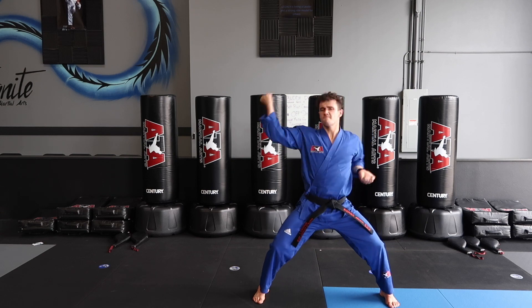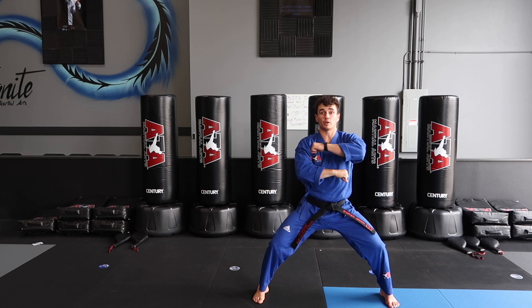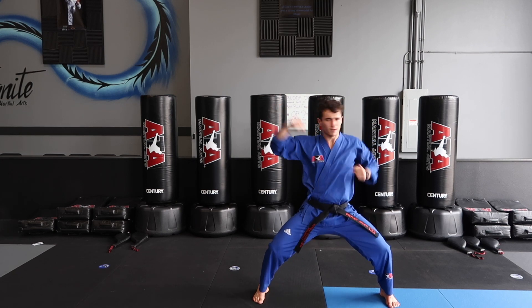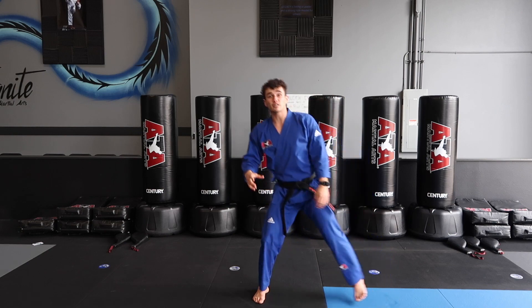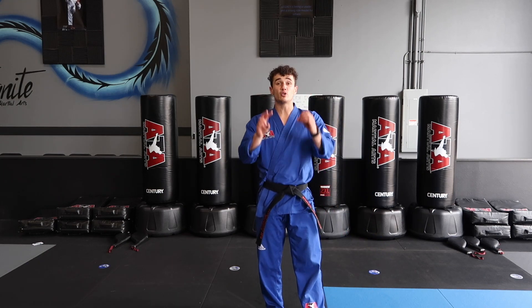Let's do 10 — how fast can you go? Ready, go! Now make sure that back hand is nice and tight. Good reaction — ready, go! Nice, go deeper in that middle stance. Ready, go! Excellent. That's one of the blocks I want you guys to have nice and strong. Give me 20 of those as strong as you can on each side of your body.